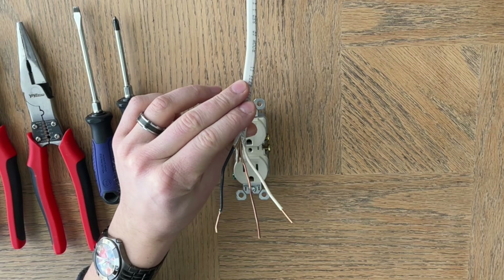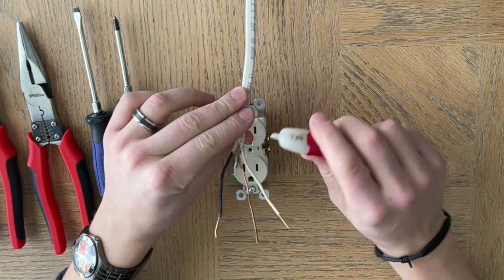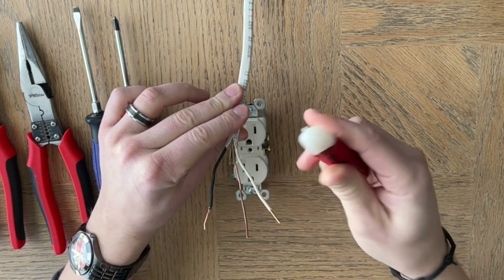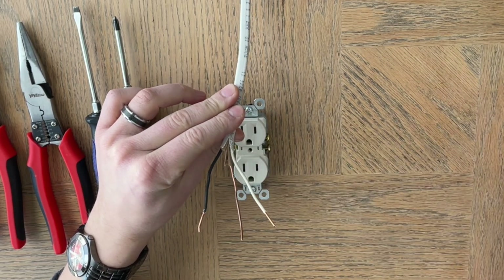The other thing you can do is get a little tool called a tick tracer. You can see here we are dead — there are no hot wires here. If it was hot, it would beep a bunch of times and you would know that is a live wire.